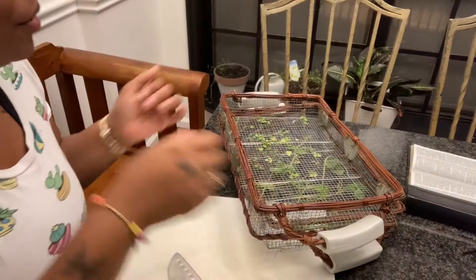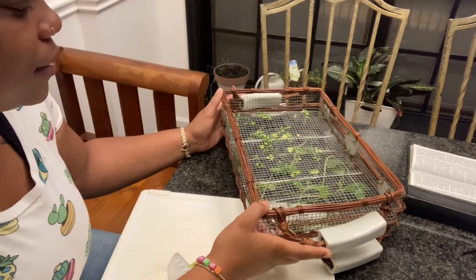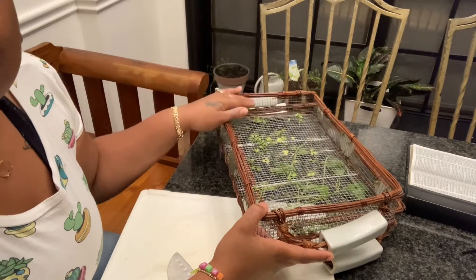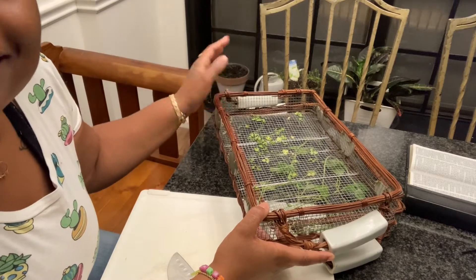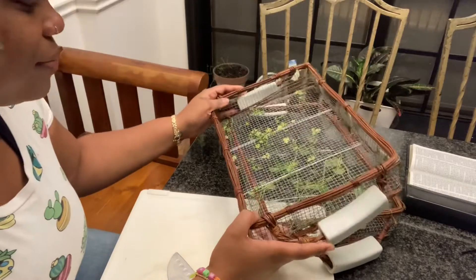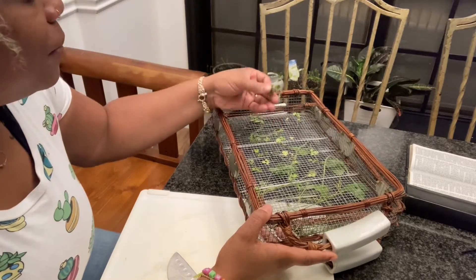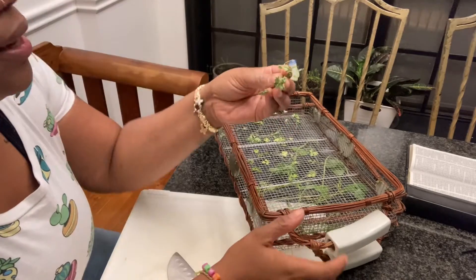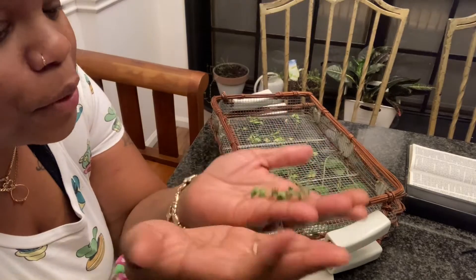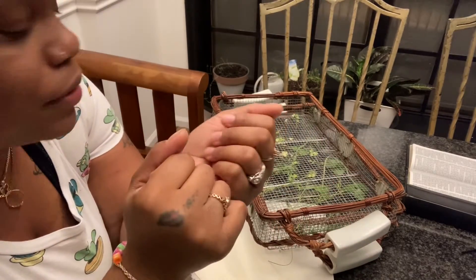So stay tuned, we gonna make this real quick. Not everything is ready — it's only been a couple of days — but the cilantro is ready, and surprisingly enough, cilantro is the last herb that I like. I don't even like cilantro but I keep it just in case somebody needs it. When it's crispy, that's how I usually know it's ready.